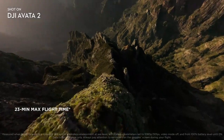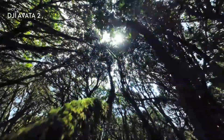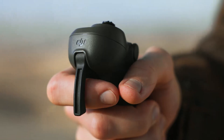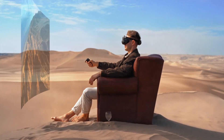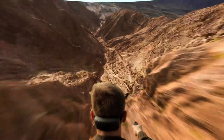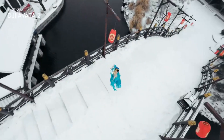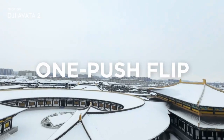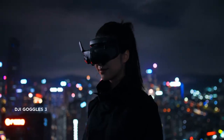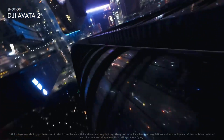Another striking change is the elongated rear section, likely added to balance the slimmer frame and compensate for the internal camera and gimbal assembly. The color also shifts to a soft gray that matches DJI's latest design language. Early on, one detail puzzled the community — the top 360-degree lens was completely missing from the first leak.